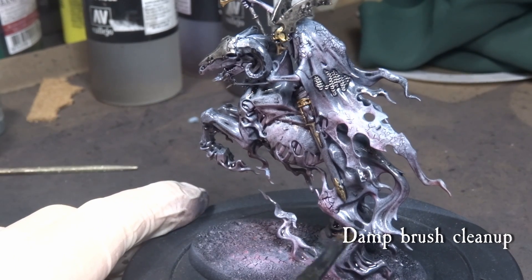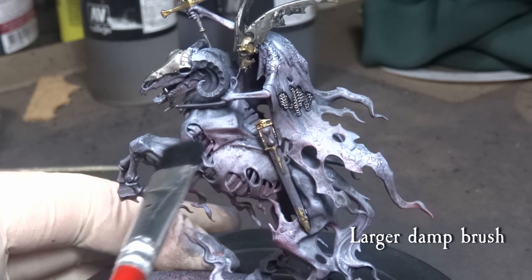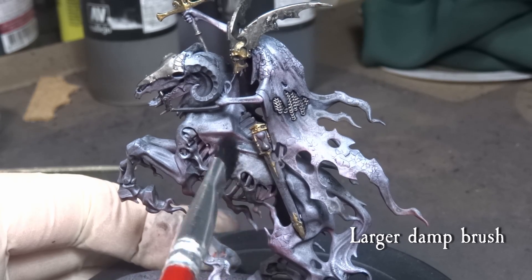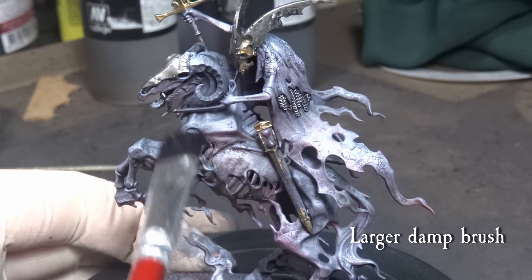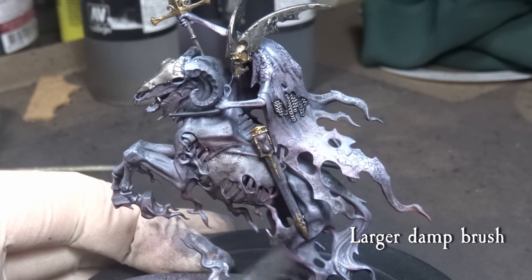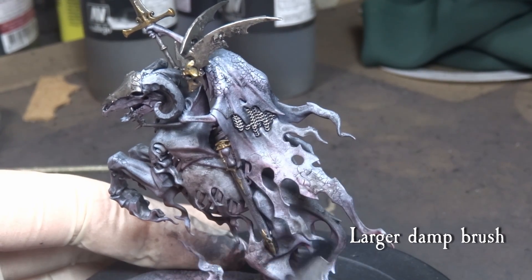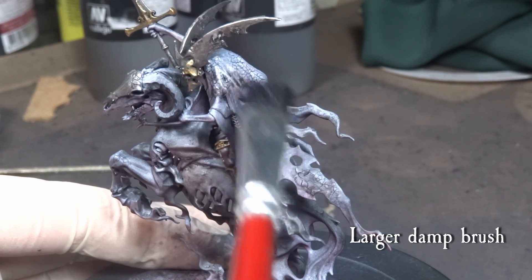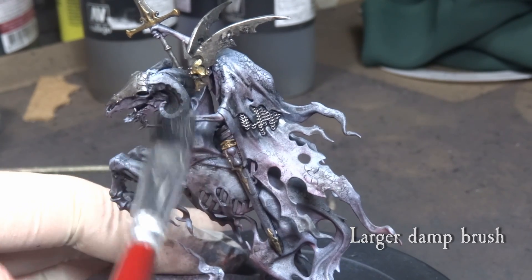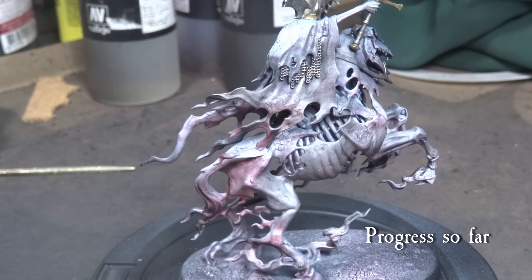The black oil will perfectly unify the transitions on the model while having minimal impact on the actual colors. It will darken down the red and purple, but just enough to have a nice gradient. Once the model is mostly dry — you can speed this up with a hairdryer — use a larger damp brush in a sweeping dry brushing motion. This will work the unifying transition even more, but be careful not to smudge the areas too much. You can also use a Q-tip with a drop of white spirit if you feel like you messed up too much. The brush will pick up some excess oil from the model and spread the rest more evenly on the surfaces. The model is already looking really nice and ghastly in a proper grimdark way.